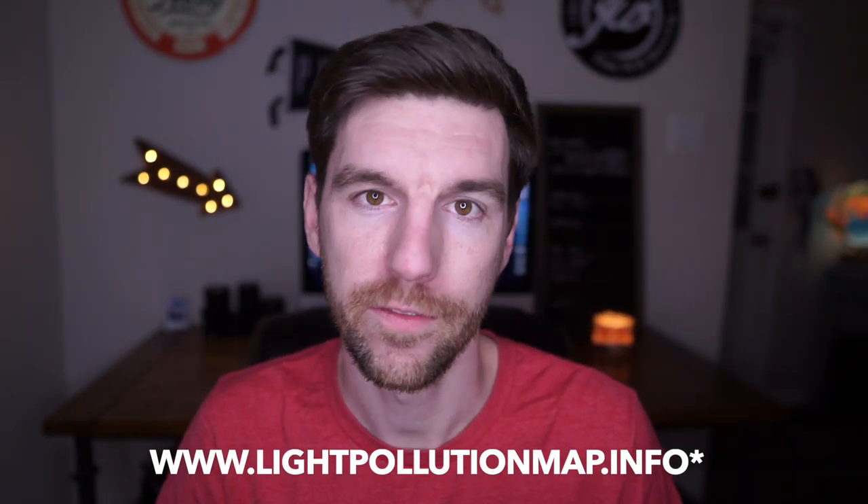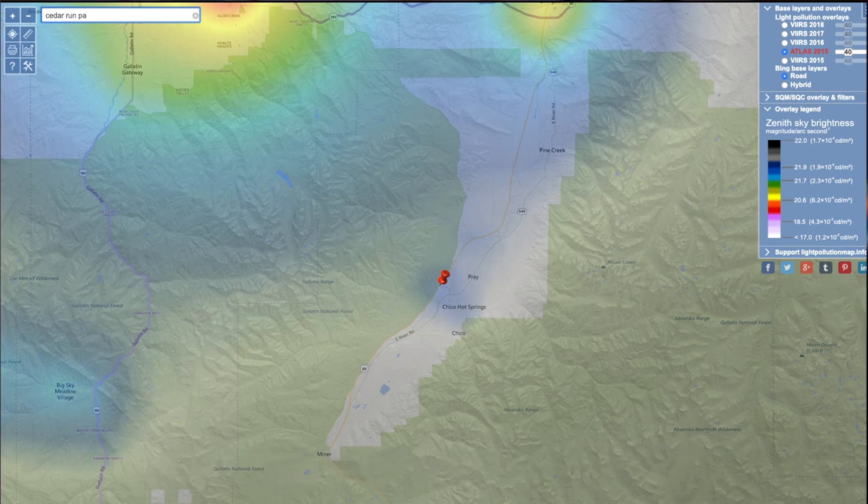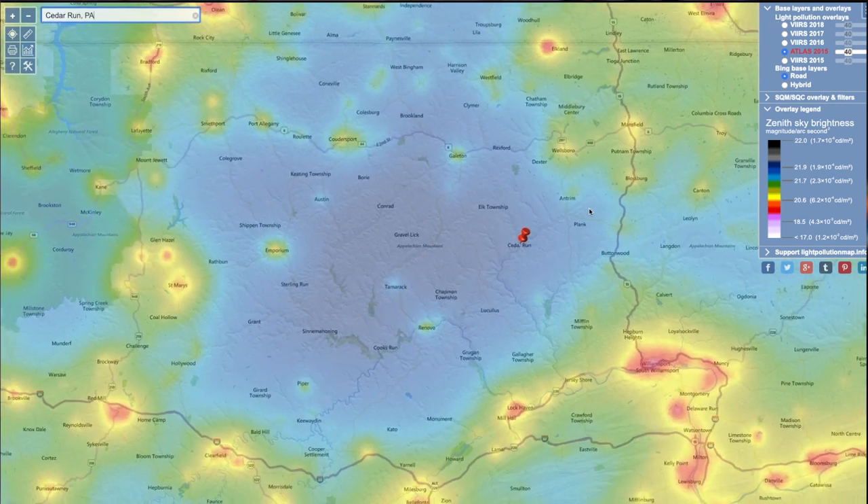After gear, it's about preparation. For a beginner video I'll point you to one website: lightpollution.info. The darker spots on the map are better, and you want to avoid the bright spots. Basically, avoid light pollution if you can. If you live in a city, you could probably go to the outskirts and capture some stars. But places like Pine Creek, Pennsylvania, where you can see tons of stars with the naked eye — that's the kind of conditions you want for astrophotography.